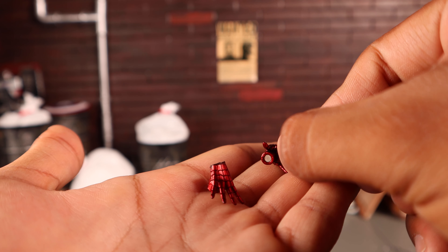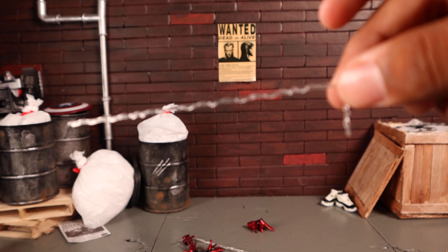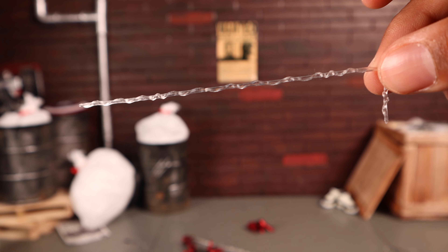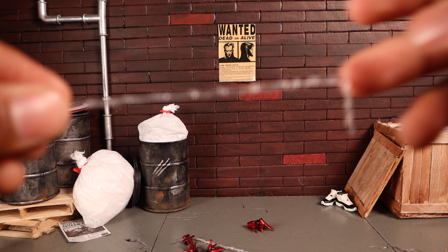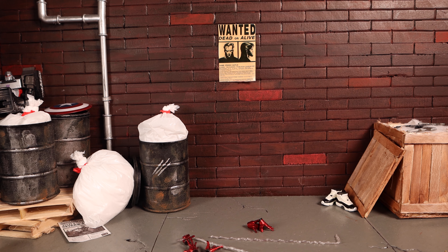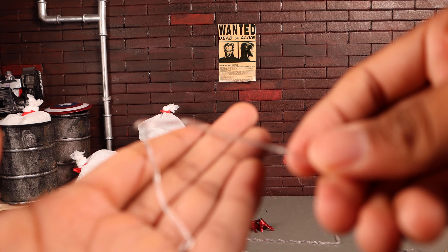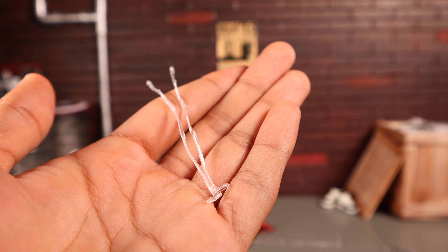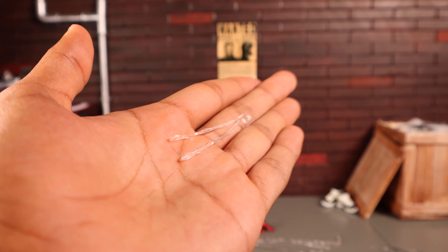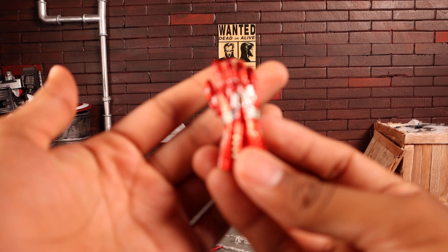He comes with two sets of web-swinging webs. They're translucent plastic — I wish it were a more milky white to look more like webs, but it works. He also has two sets of longer webs shooting out of the web shooters, and two sets of shorter ones, which look nice.